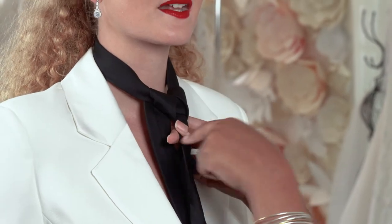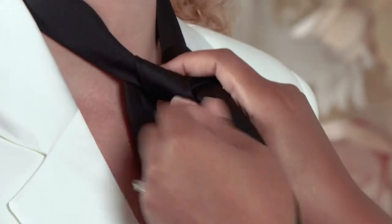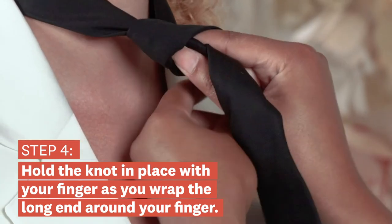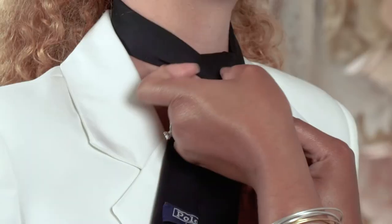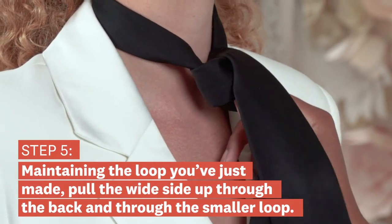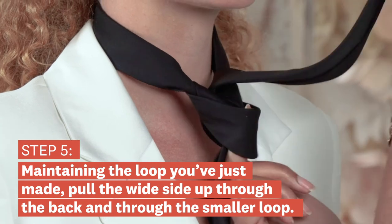The inside of the knot here — you're gonna put your finger there to hold it and we're gonna wrap it around, wrap the long side around your finger, bring it up through the back, and the wide part will go right in the loop you create with your finger.